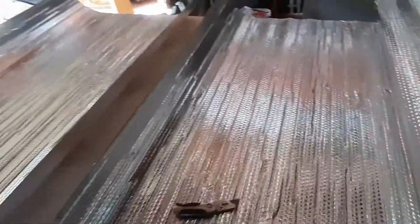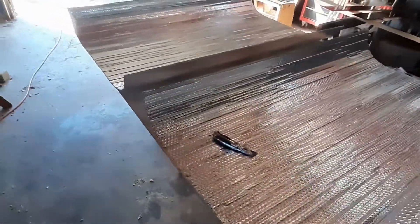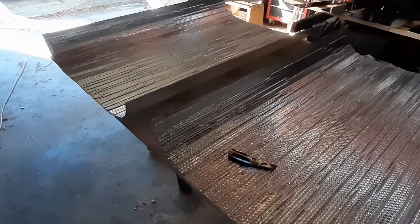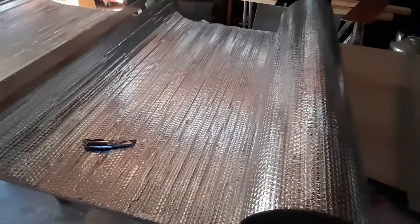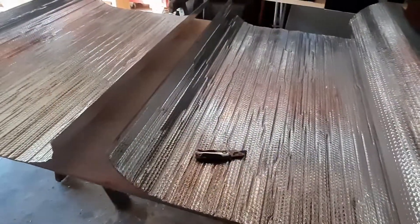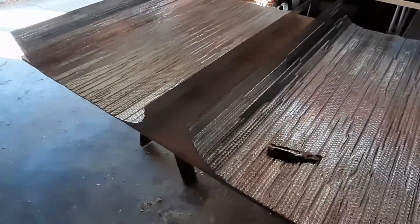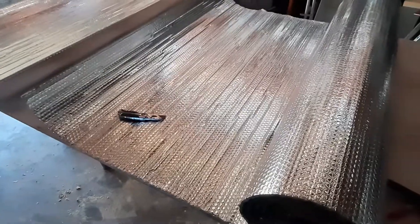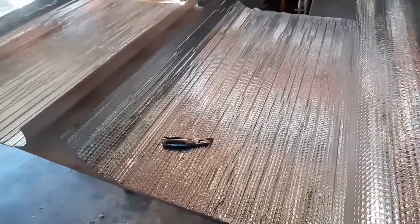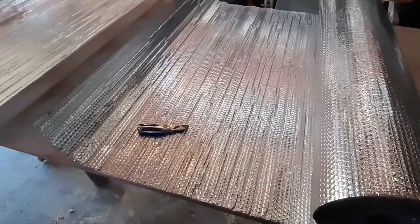I'm going to put some half-inch foam on top of this, which will be behind the cabinets, and that'll help a little bit more too. Then once I get the driver's side done, I'll switch over to the passenger side and pull those cabinets. I've got to get some new channel to go up there so I can take these in and out pretty easily so I can look out when I want to.